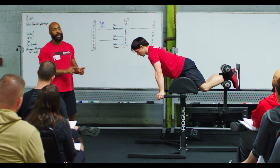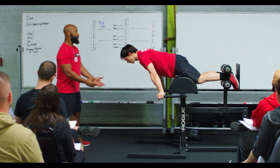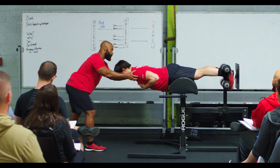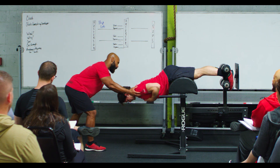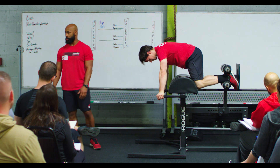If by chance my athlete has an inability to maintain that neutral position or they don't have the kinesthetic awareness — as they come down they start to lose it — I'm going to pause them and ask them to arch, arch, arch. Then continue down, and then back up, and we can continue to go through the range of motion that's required.